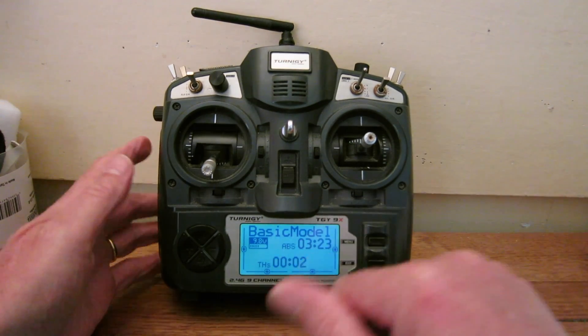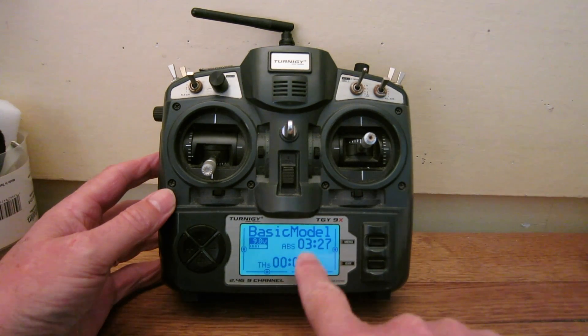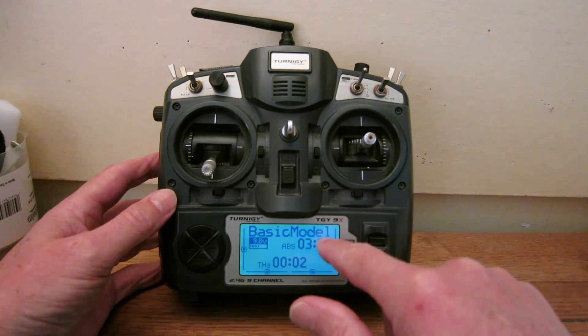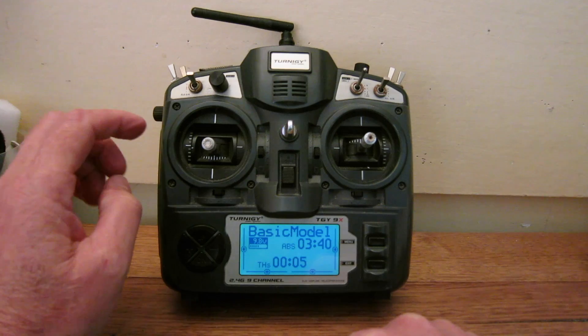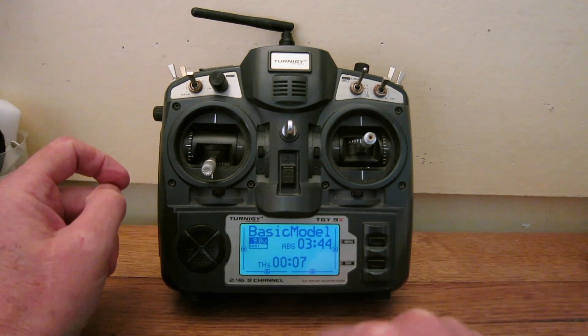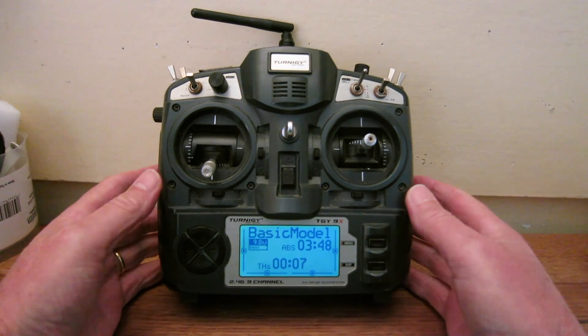Down again is the timer screen. You can set up a couple of different timers. I have one which is an absolute timer that times how long the radio has been on for that model, and another which is a throttle-start timer that starts when the throttle moves away from zero and stops when it comes back down. There are a few different options for throttle duration timing too.